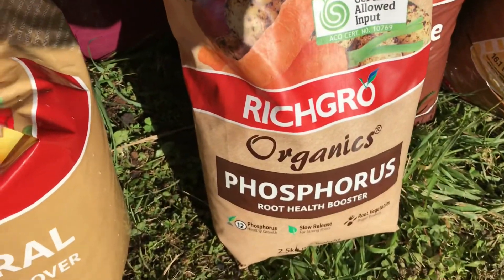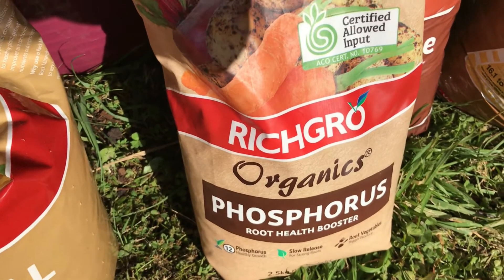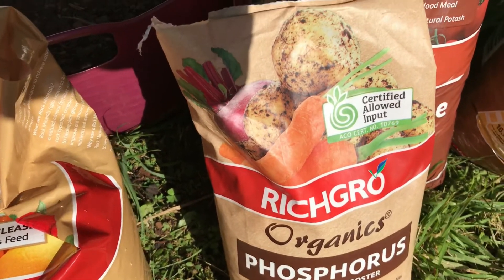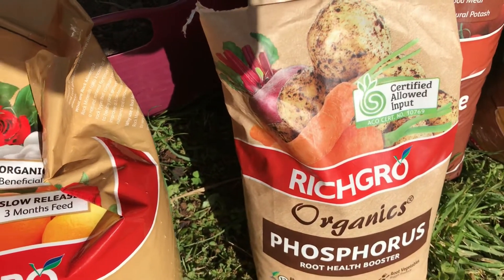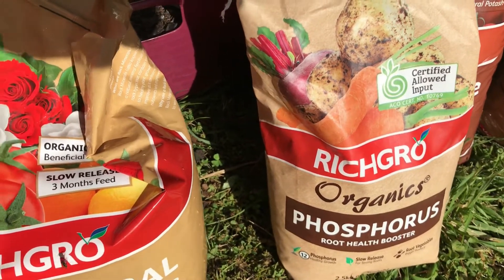Next up we have some phosphorus — rock phosphorus in a pelletized form. It's been ground down and then pelletized, and that's great for your root growth and that sort of thing.